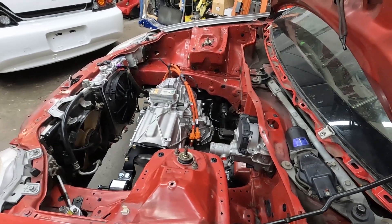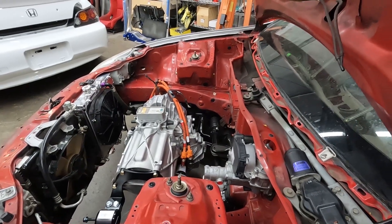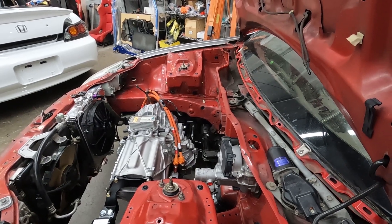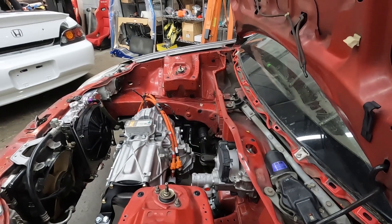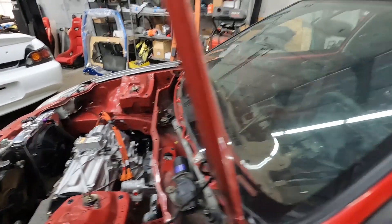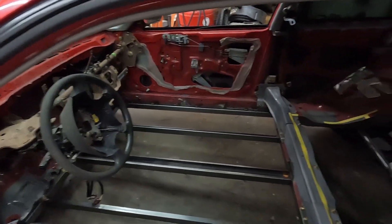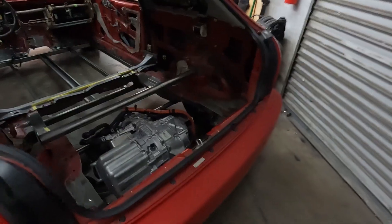We basically reverse mounted it, but we have to do some modifications to the oil pump because it doesn't like being run backwards — oil pressure doesn't work that way. So we have to run an external oil pump, but it's not that big of a deal. The rear motor wouldn't fit in here the same way; this car is just set up for it. But the biggest hurdle is that the reverse rotation is problematic.